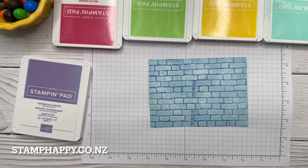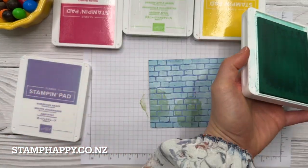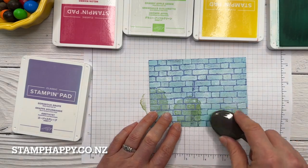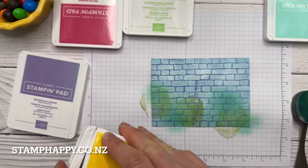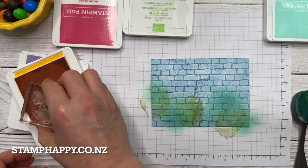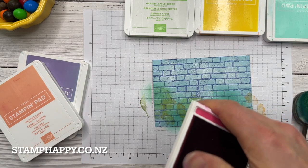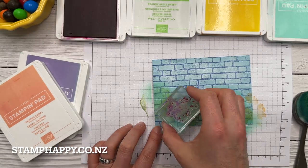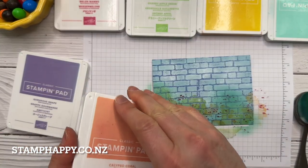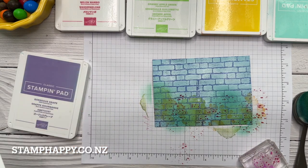Start with the solid stamps and we'll use this with Granny Apple Green. Next I'll use my blending brush with Coastal Cabana, just adding color here and there. We'll add a bit of Mango Melody — let's see how well this shows up. Next we'll add some splatters in Melon Mambo.